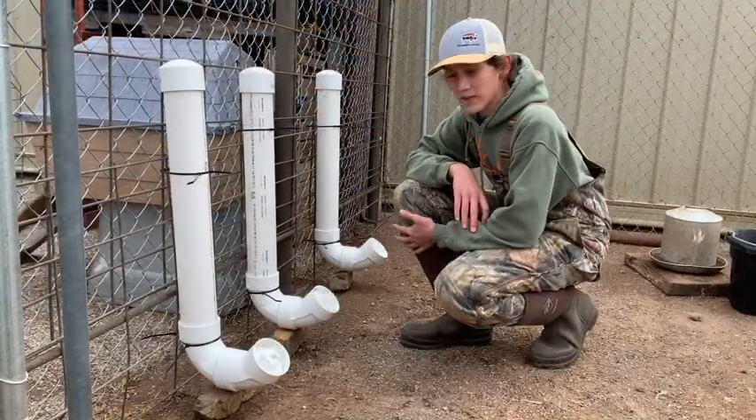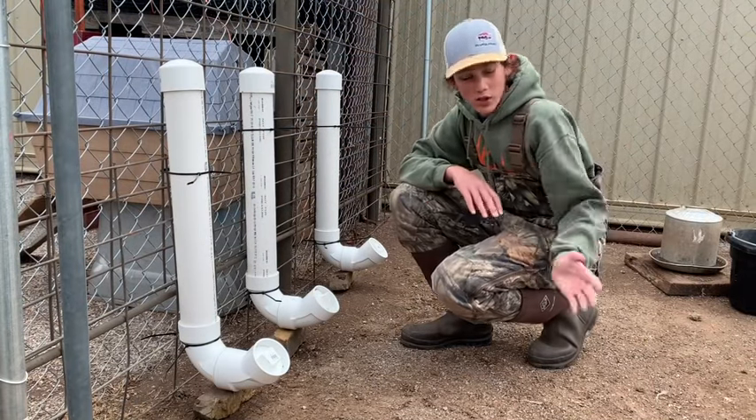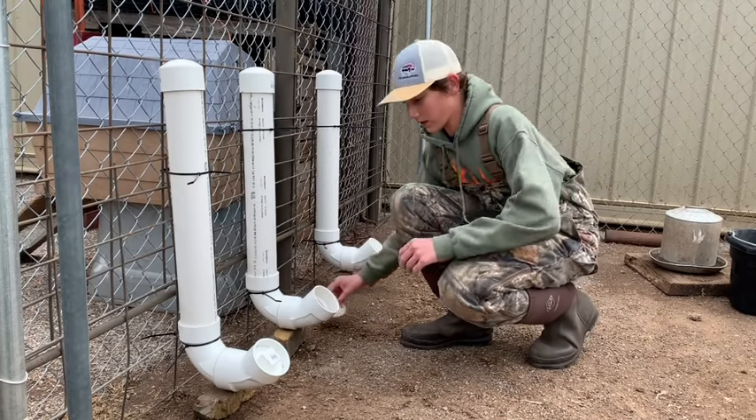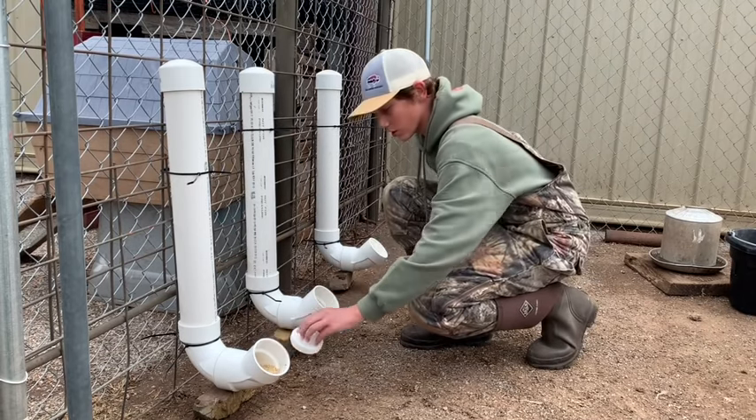All right, guys, so I'm going to take these caps off and try to get the girls over here, and we'll see if they'll eat out of the feeders to show you all.